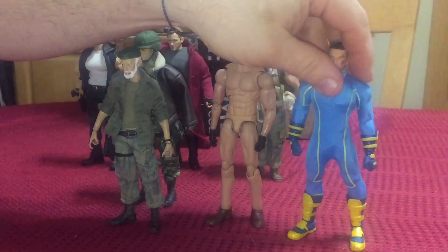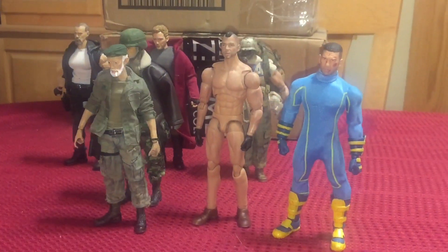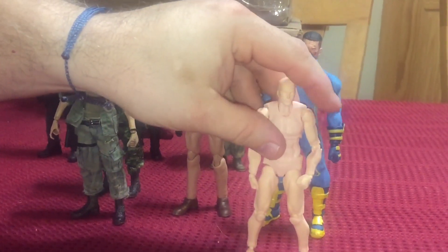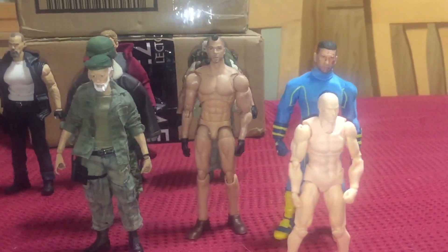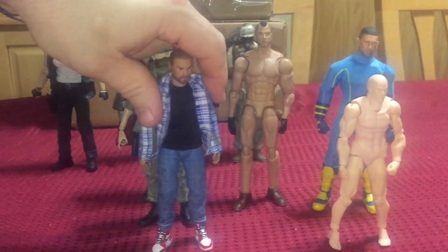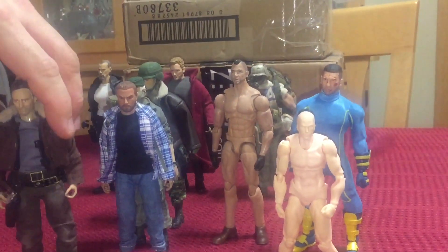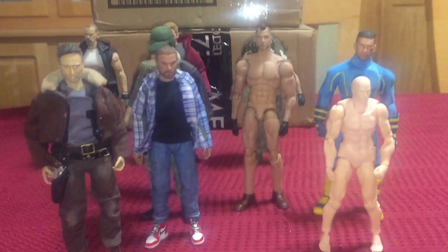We also have Mezco, Figma, and last but not least Kumato. And just for the hell of it, I'm going to throw Rick Grimes in there, who's also on a crazy figure body.